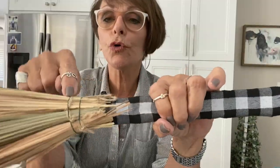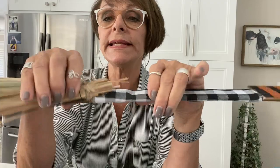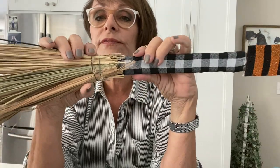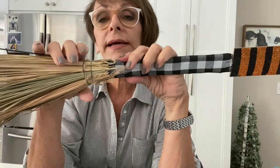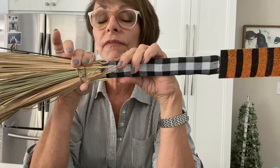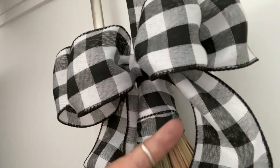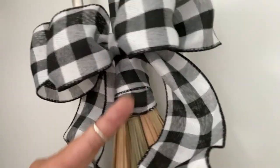I took two more pieces of floral wire, wrapped it around the broom end, and twisted it in the back — that wire is holding it very well. Now I'm going to wrap it with some more black and white buffalo check ribbon and make a big bow right there to cover that area. I wrapped this around a couple of times just to hide that wire attaching the broom bottom.